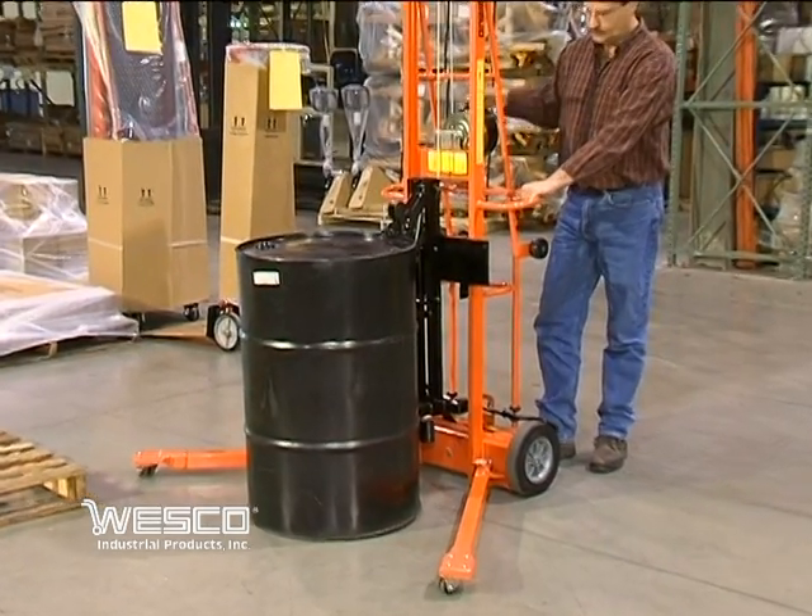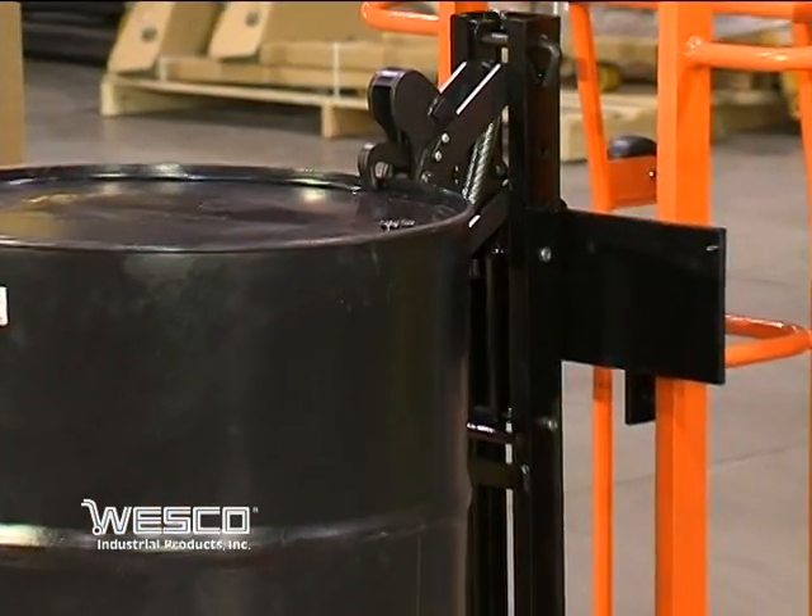There is no need for the operator to touch the drum to raise, transport, or lower it.